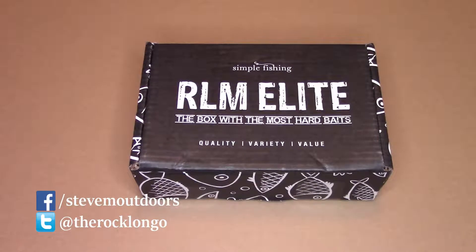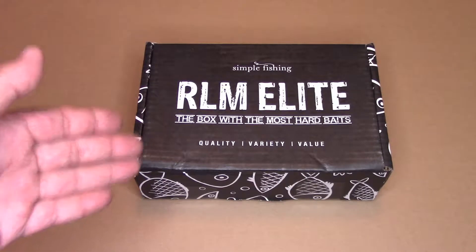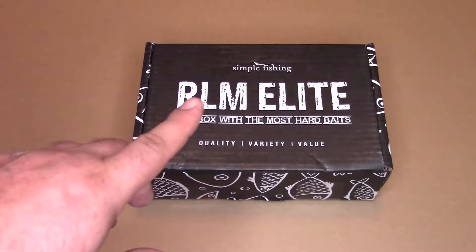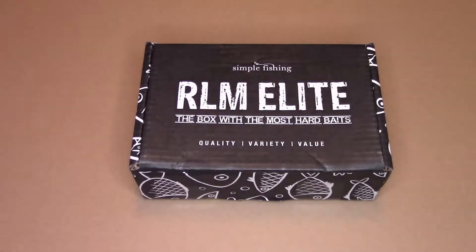Hey there, Steve from Stephen Outdoors, the world's most favorite redneck preppy. And we've got ourselves a box — the RLM Elite Bass Box from the folks at Simple Fishing. Simple Fishing is a Canadian company out of Spruce Grove, Alberta. They do a tackle subscription service with a number of boxes: Pike, Walleye, Mixed Species, and Bass, as we have here.